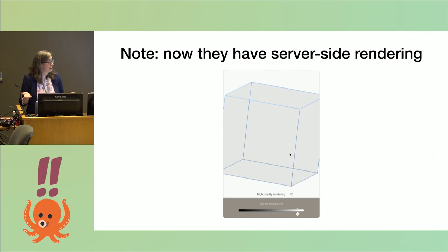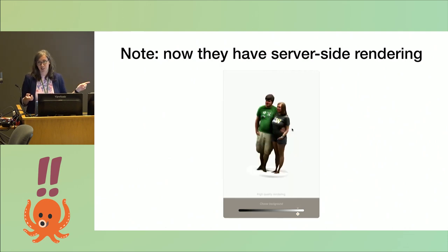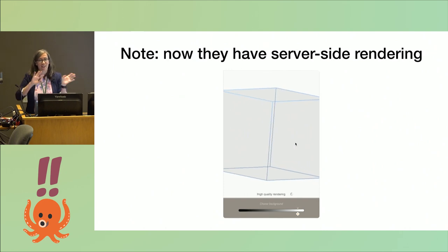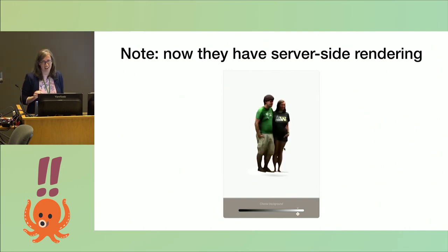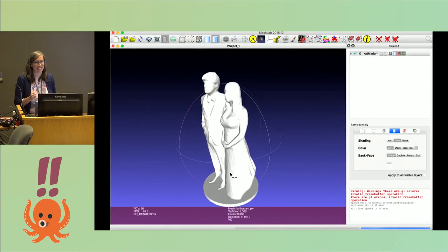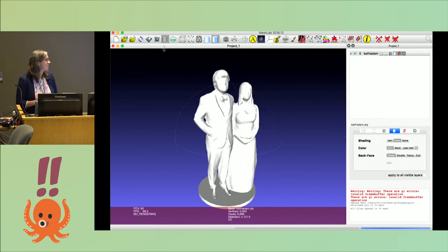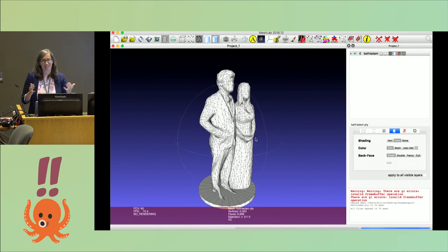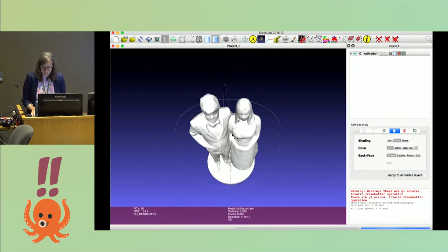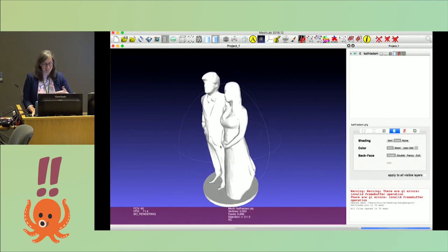As a note, when I was making this talk, they now have server-side rendering, so you drag a little box around and it makes the picture on their side, so you can't get the triangles out as easily. We got the 3D model out — here it is. Now we needed to print it, and at this point there were like two weeks, maybe less, before our wedding. So we couldn't go to Shapeways or something like that.